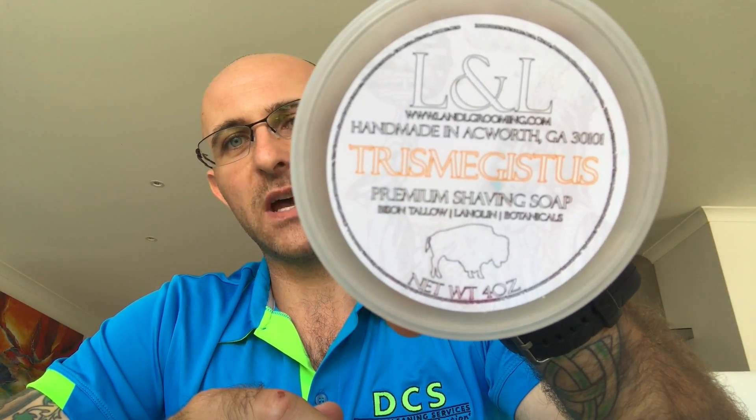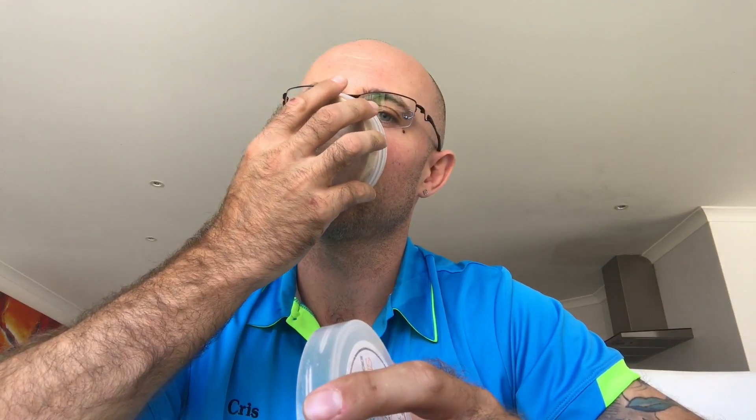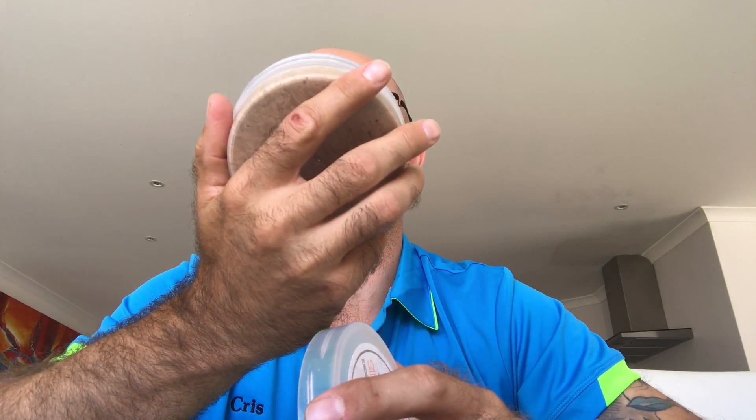Now this one I knew was in there - Erwin L Grooming Trismegistus. This is a bison tallow, lanolin and botanical premium shaving soap. I can't remember what the scent was... nope, can't place it. But it's nice though - I should really save this soap because I've got a Ken Lee fingerprint in there, it might be worth money one day. That smells really good, a lovely cologne. I couldn't tell you what the scent is because it's probably an artisan shave soap I can't afford, but it's very nice.